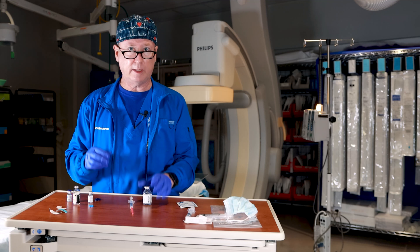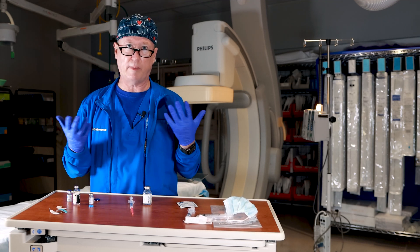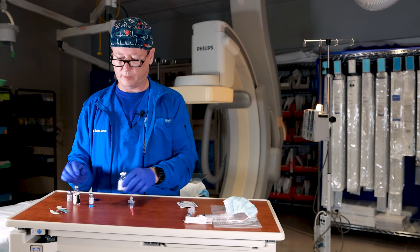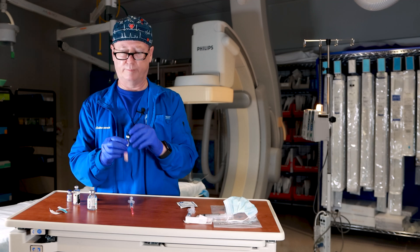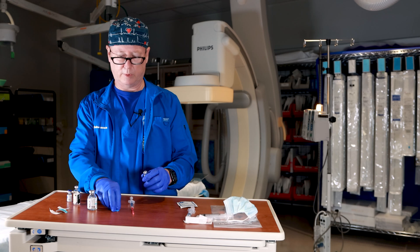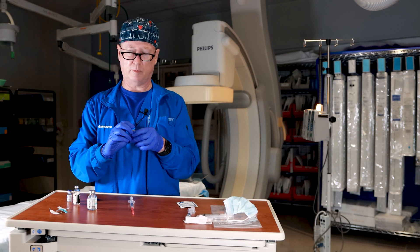You should wear gloves when you're handling medications, and you should have a mask on in the cath lab — I don't have one on for talking purposes. The medications come with a cap on them. The cap's already been popped off because we've already used this medication.